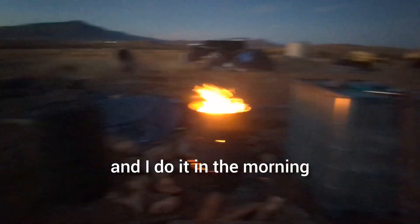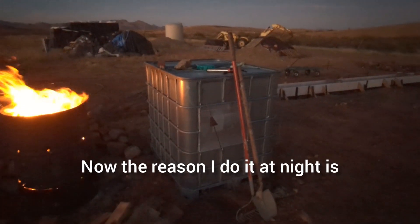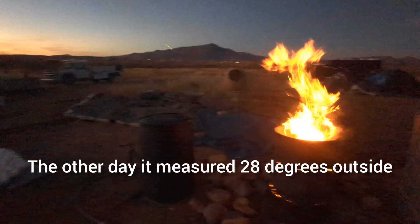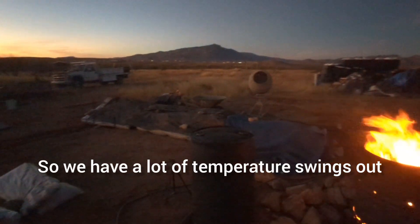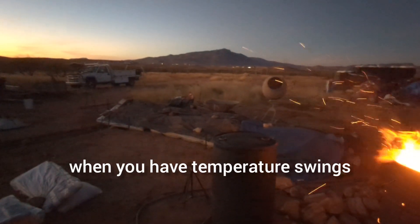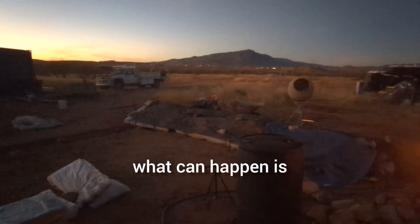What I do is I heat the water up in the morning and at night. The reason I do it at night is because it gets cold in the morning — the other day I measured 28 degrees outside, and we'll get up to like 65 degrees hours later. So we have a lot of temperature swings out here in the desert, and thermal mass really comes into play especially when you have temperature swings.